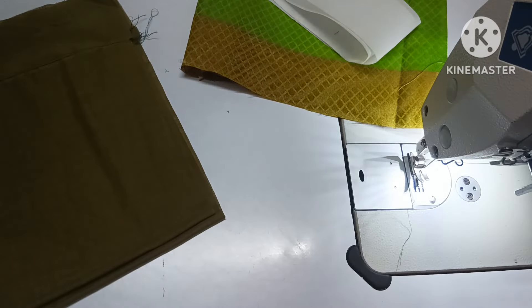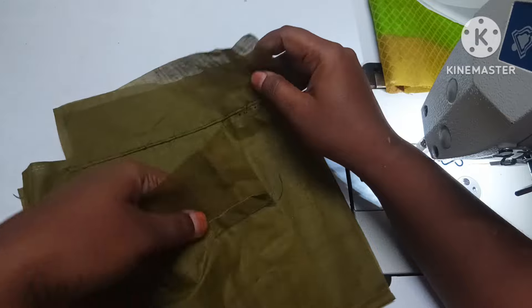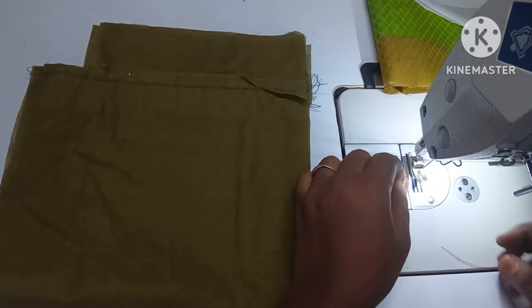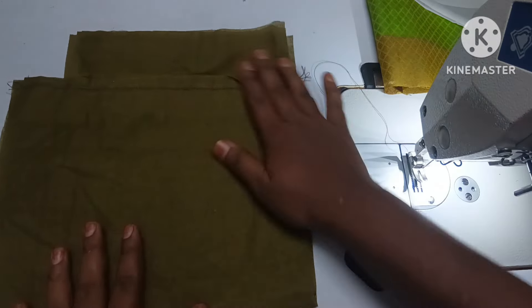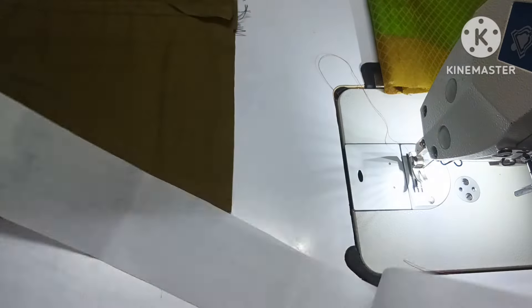Hello friends, welcome to our channel. In this video, this blouse cutting video is already uploaded and you will see the stitching video now. If you want to make a normal blouse, you can also add a design. If you like our videos, see our channel and subscribe.